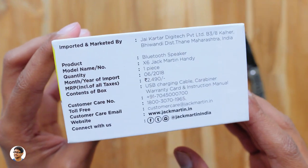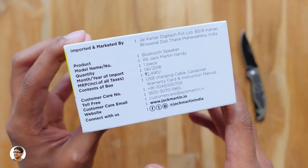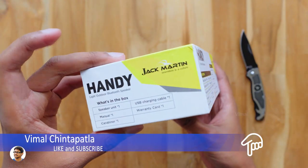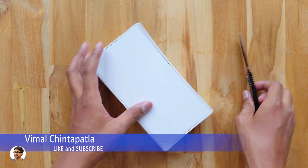So those were all of its features. Coming to the price details, the price on the box is Rs 2490 but it's available for only around Rs 1900 online. So that was our overview on the box. Now let's get started with the unboxing.